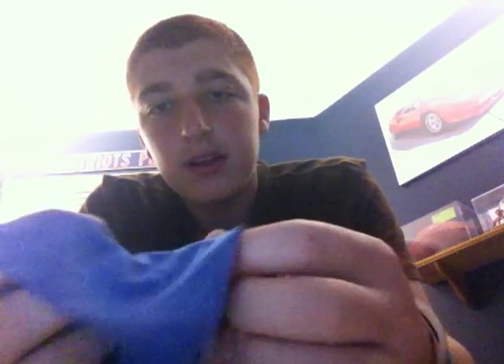The next thing we included is a little cleaning cloth. It's very soft, very nice, and it's a pretty good size so you can get a good cleaning for your computer, which I know you'll want to keep clean.